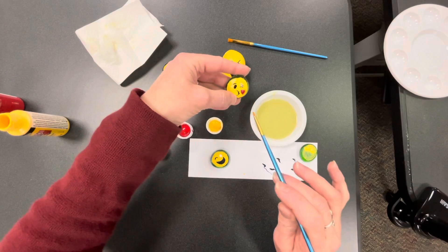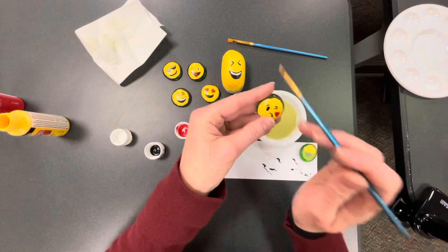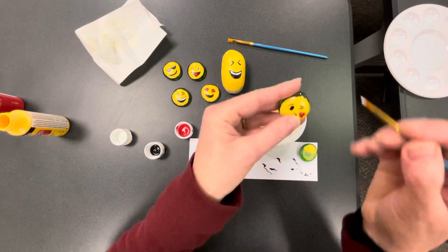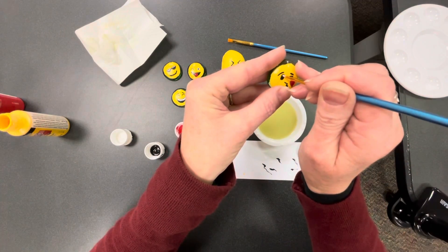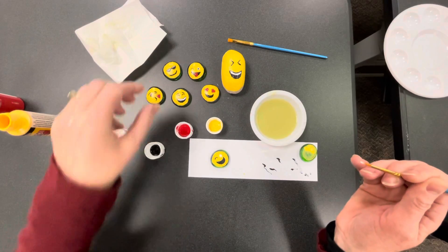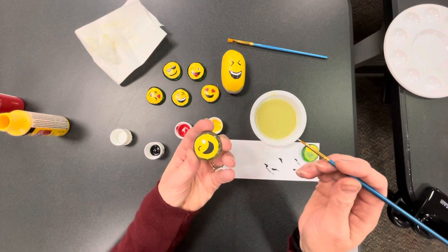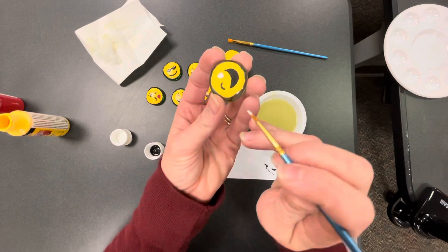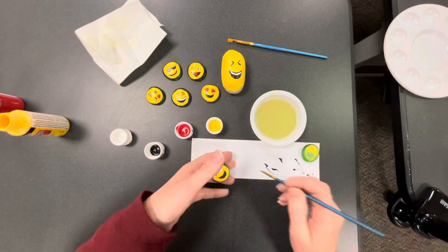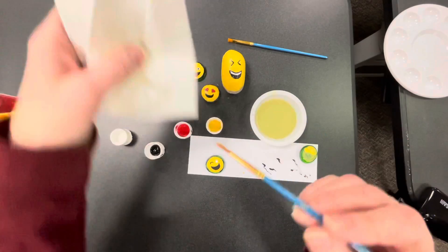If you want to make the black eye glisten a little bit, you can always put a tiny white dot in it — that kind of makes it shine, like anime figurines. I'll show you that now. Let's see if I can get the teeth on yet — I really can't. You can see the wet bits; you just want to wait until all those shiny bits are dull, and then you can do the layering of colors.